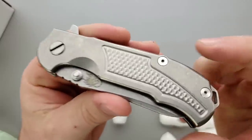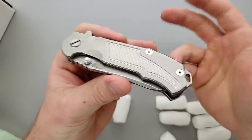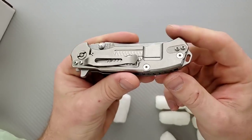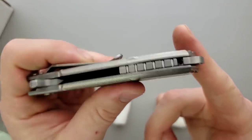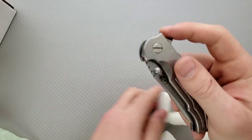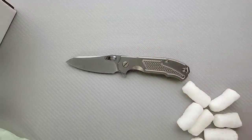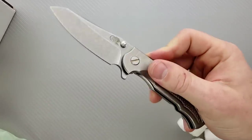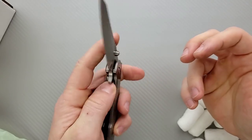I think this looks nice the way they've got the textured titanium. And this isn't a review, by the way — we'll have a full comprehensive review a couple of weeks down the road. I really like how the backspacer looks. We will look over this thing in detail. I'm happy to finally get this — this is one of the only Hinderer models I've never reviewed on this channel. I just kind of want to add it to the playlist.